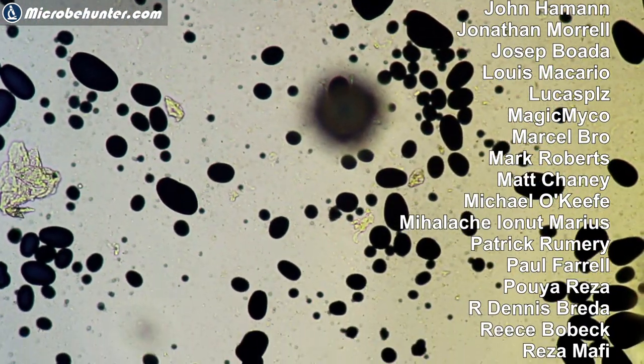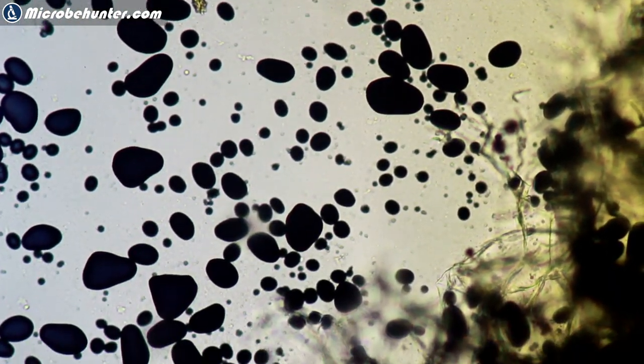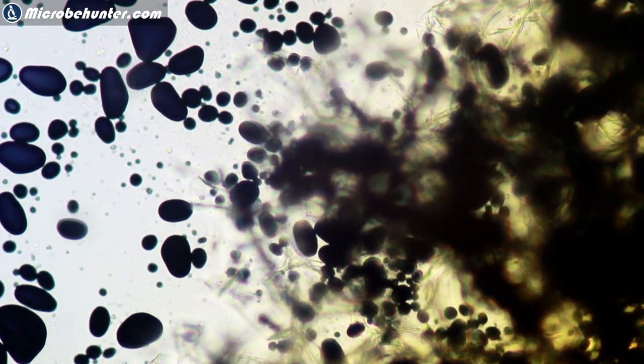I want to thank all of my patrons and GoFundMe supporters. There are a lot of links in the description — please have a look. That's it again folks, I hope you liked it. Please do consider subscribing and liking this video, and I do have an affiliate webshop — the link is below. There are a whole bunch of other microscopy-related projects that I have, so please do check them out as well. A big thank you to all of my supporters — happy micropunting, see you around next time, bye bye.